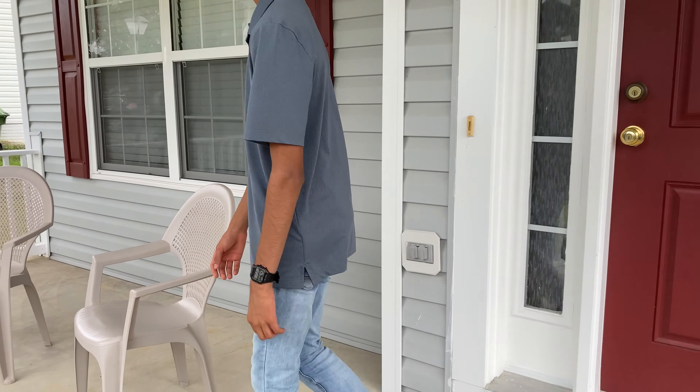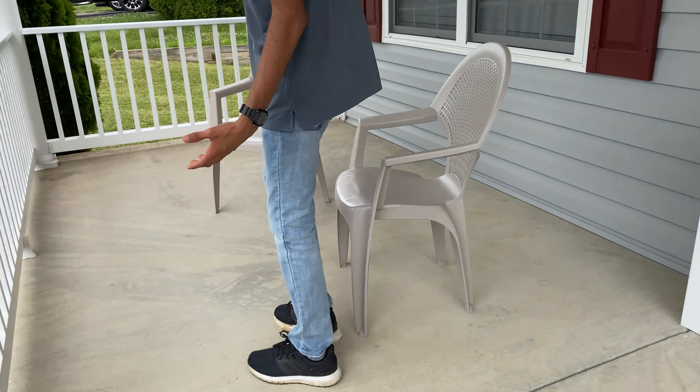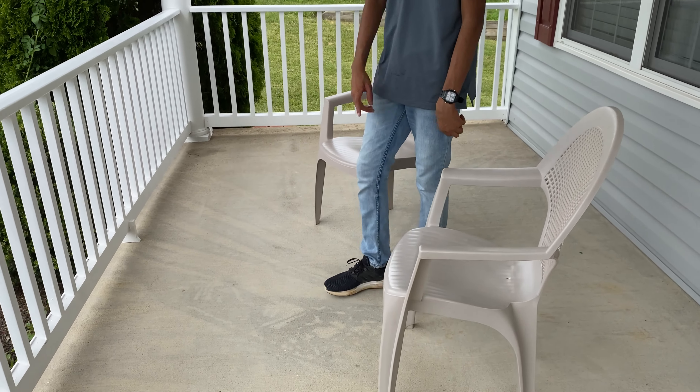Hello everyone, we're back with a new video. Today we're going to be painting our patio porch. The other day we power washed it, but as you can see there are still a couple of stains on the ground.